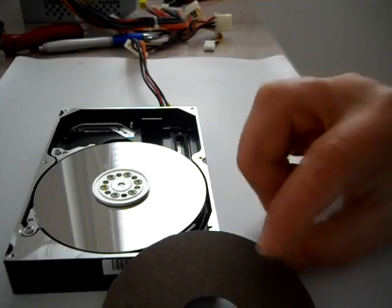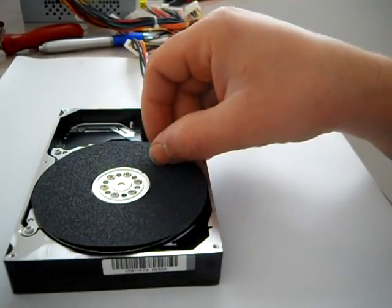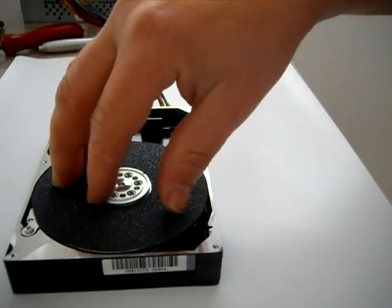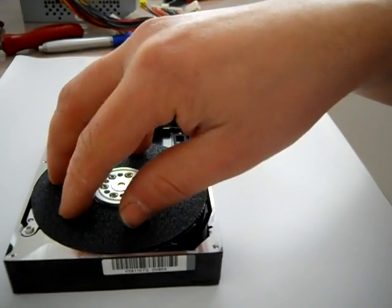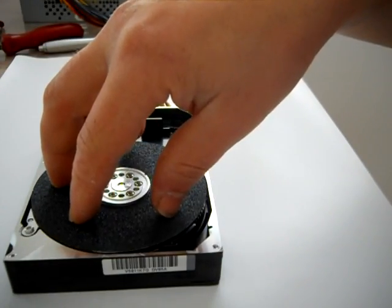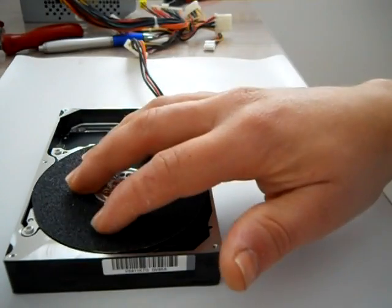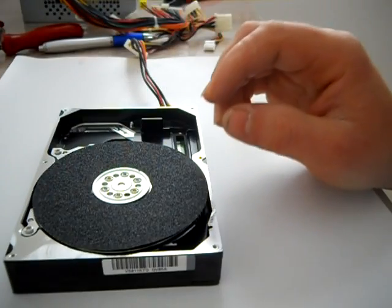Now I have my disc cut from grinding paper and it's the same size as these discs. What I want to do is glue it on this disc with some sort of glue, and I will let it dry and see what happens when I turn it on.